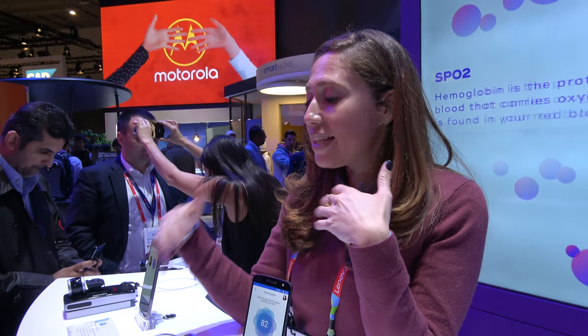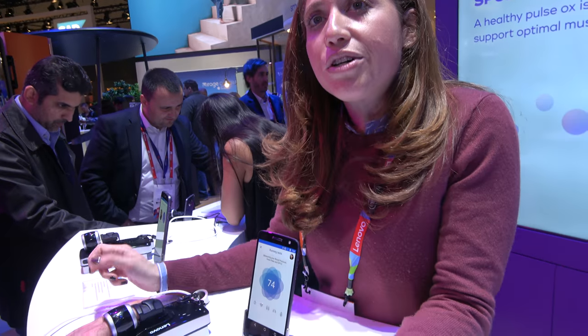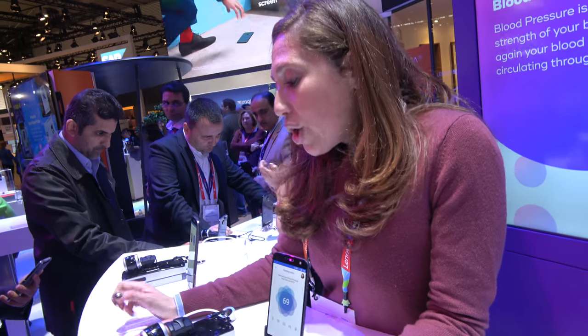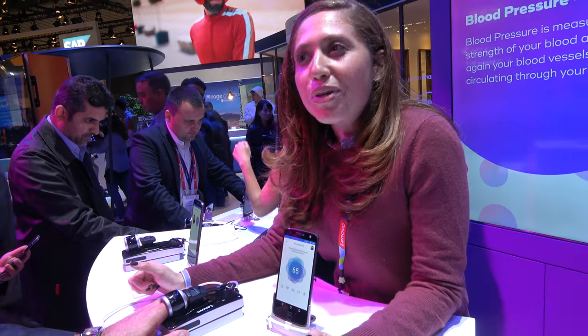How does it compare with doing it on the arm? This is novel technology to Vital — this blood pressure measurement. Is it FDA approved? Not yet. We're in the process of going through our clinical trials with Harvard, actually. How soon will it be FDA approved for all these functions? I don't deal with regulation, but we should be filing in the near future.